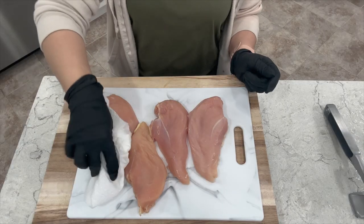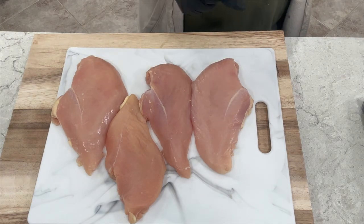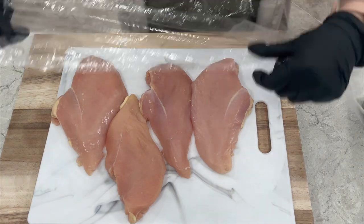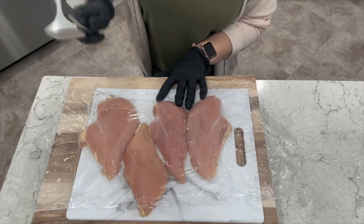We'll start with our chicken breast. You want to rinse and thoroughly dry. In order to cook your breast evenly you want to make sure you flatten the thicker areas. Just place some saran wrap and use a meat tenderizer or a rolling pin — just pound away.